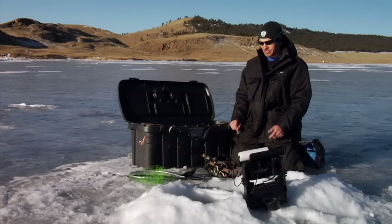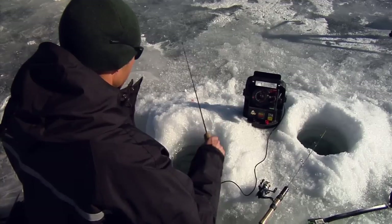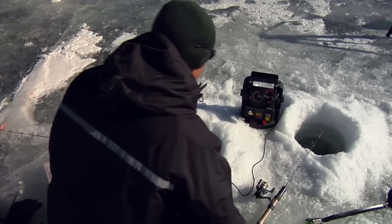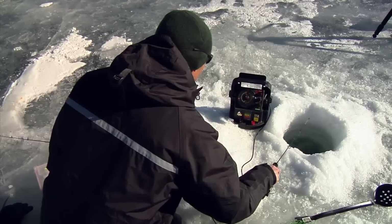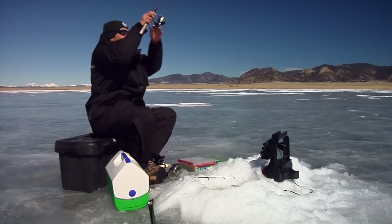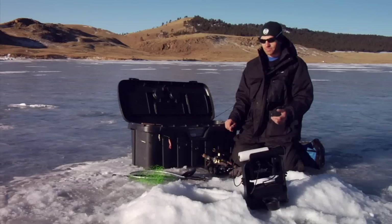Basically anytime I fish out here, I start with something big and aggressive to let the fish tell me what they want. Typically I'll drill two holes — one with something big to attract the fish in, and then something small just dead-sticking it in case the fish want something a little more subtle. Start jigging, and if you're not seeing fish, slow down or downsize and get some smaller stuff down there that they might be more appealed to eat.